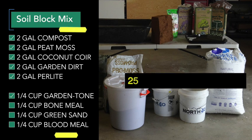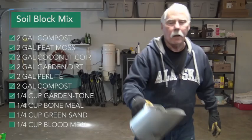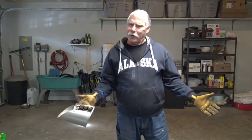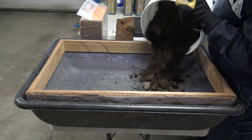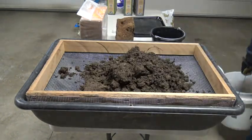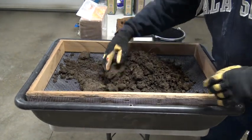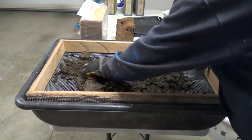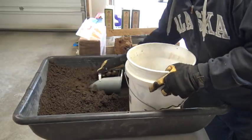This amount of soil block mixture will provide approximately 25 two-inch soil blocks. Now that we have all of our ingredients ready to go, let's make some blocking mix. First, I like to screen some of my ingredients. Onto the screen goes the garden dirt — I just use a gloved hand to push it through the screen into the bin. Now it's nice and fluffy and ready to use. Just dump it back into the bucket.